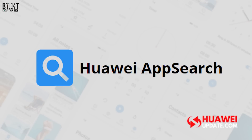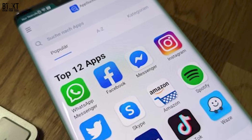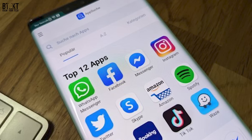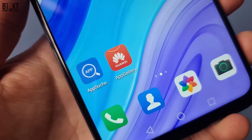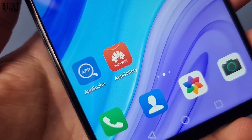According to XDA Developers, an app called App Search was being tested in Germany and was publicly available on the German version of the Huawei App Gallery for a short while. The landing page of the app stated that it is intended to help users install their favorite apps on Huawei smartphones equipped with Huawei Mobile Services, and it used Facebook and WhatsApp as examples of what could be downloaded. This open version of App Search has since been taken down by Huawei and the YouTube video showing how to use it has also been deleted.